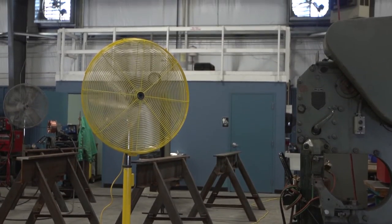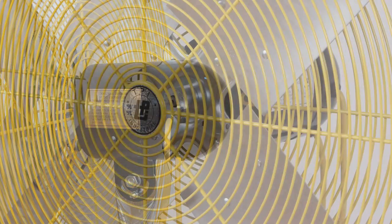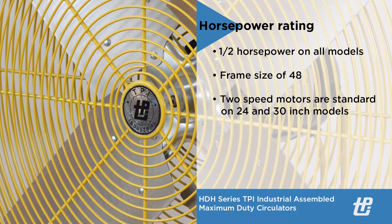Motor specifications for the industrial circulator include a 120-volt single-phase ball bearing, permanent split capacitor, permanently lubricated, and totally enclosed motor. Horsepower rating is one-half horsepower on all models with a frame size of 48, and two-speed motors are standard on 24 and 30-inch models.